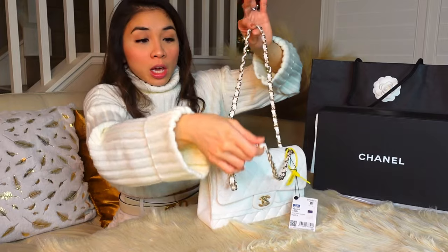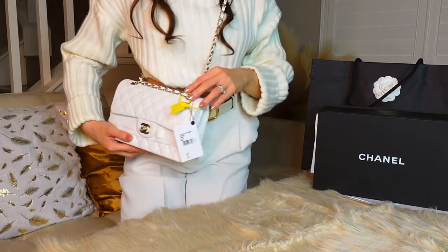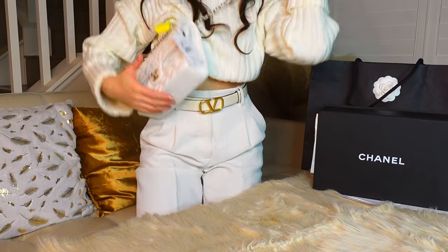Chanel has offered many sizes in the Classic Flap: mini square and rectangular, small, medium, jumbo, and maxi. The small size is very high demand and the most popular size. It is a double chain, so you could wear it like this or cross body. The chain will sit just a little above your waist, so it's not that long.